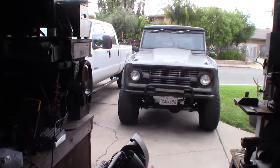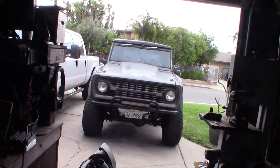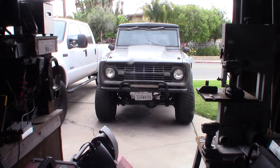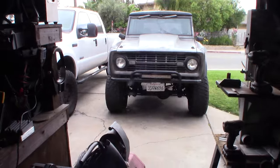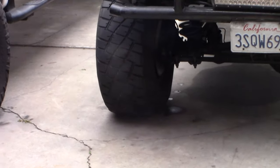I think I did the disc brake conversion on this Bronco probably about 10 years ago. I also see a puddle down there — I originally thought that might be gear oil.